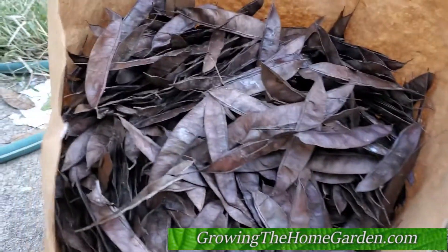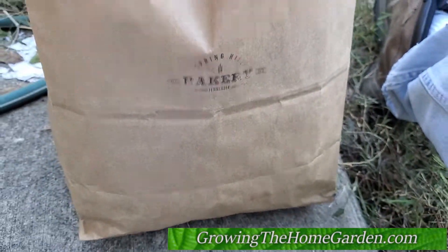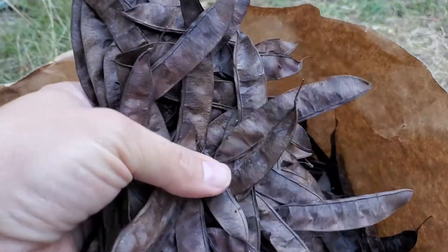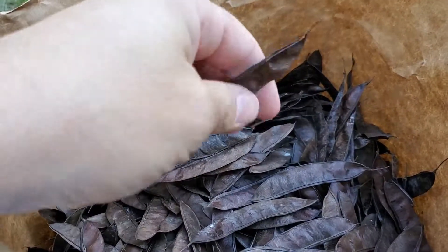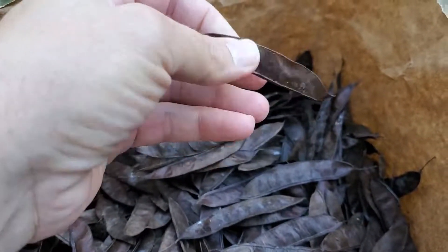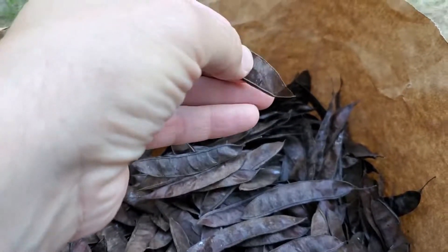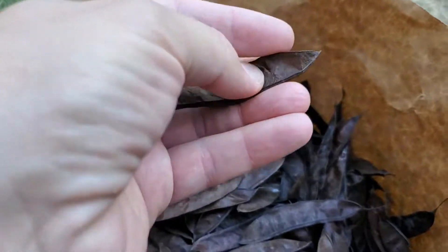Hey everybody, this is Dave from Grow the Home Garden. I have just gathered a humongous bag of redbud seeds. Redbud is a legume — it creates these seed pods, and inside each one you'll have about two to four little seeds. Some of them you can't feel very well.